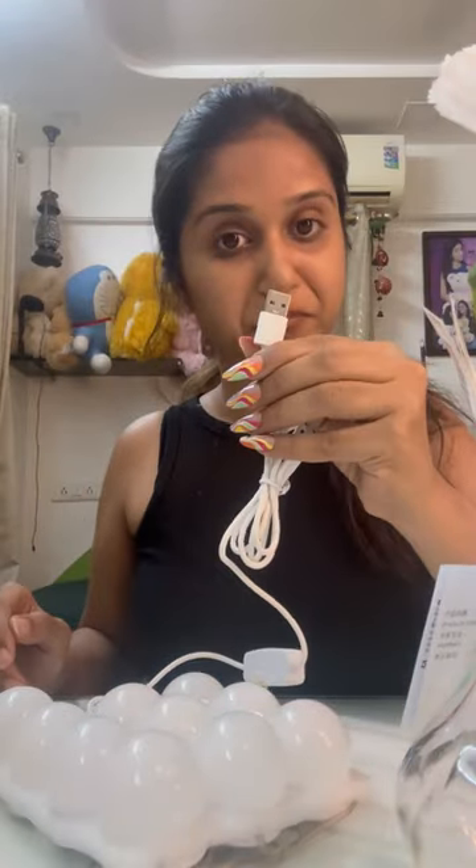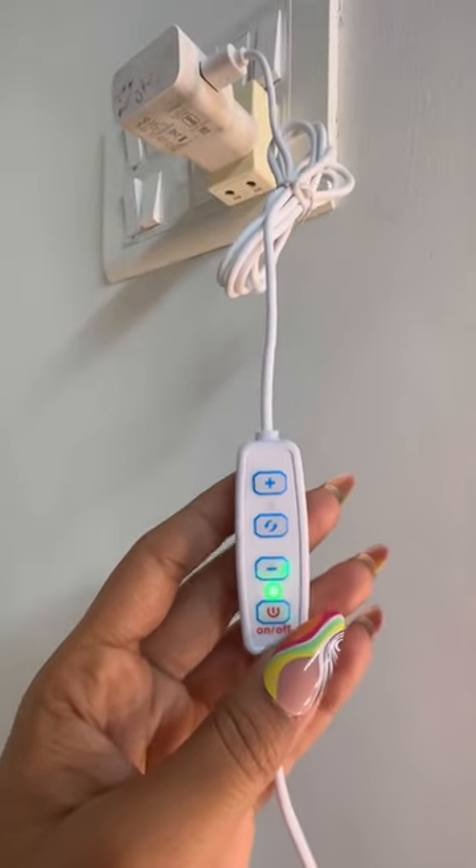Here we have a wire adapter. This wire is very nice and easy to connect. I am using the adapter to connect with the old adapter.